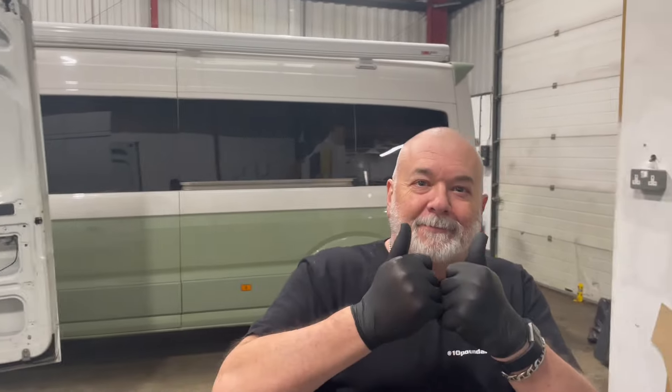Look at our new staff member. Do you want to introduce yourself? Hello, I'm Paul — new member of team AVC. No, ACV. No, AVC. Yeah. ACDC!